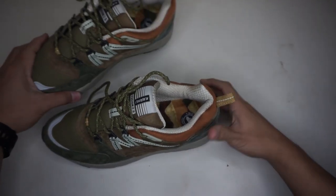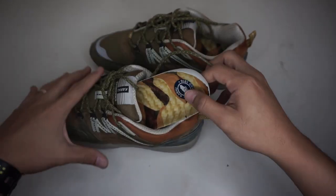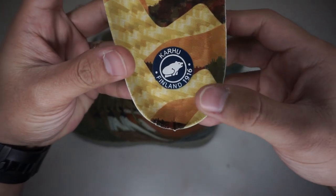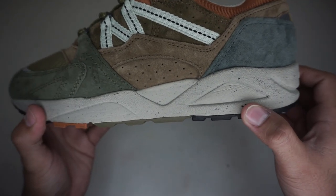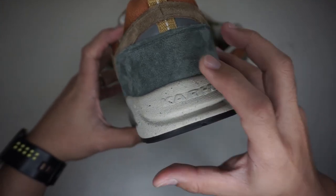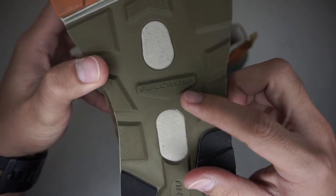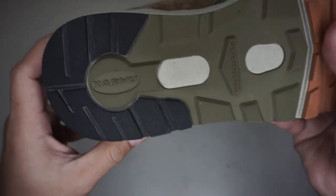I like the footbed of this — let's check it out. The footbed features an autumn color palette with the Karhu logo, bear, and Finland 1916. Black speckled midsole in gray color with Karhu branding at the back. The outsole is in olive, burnt orange, and black color with Fulcrum technology for balance, cushioning, and increased support, with Karhu branding.